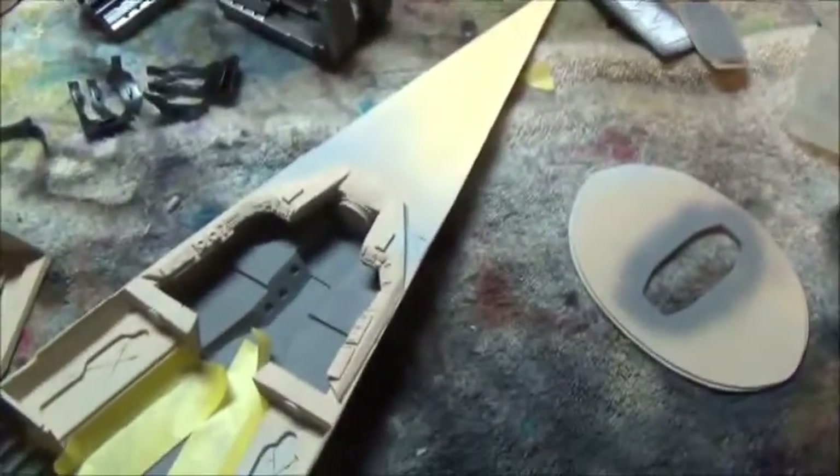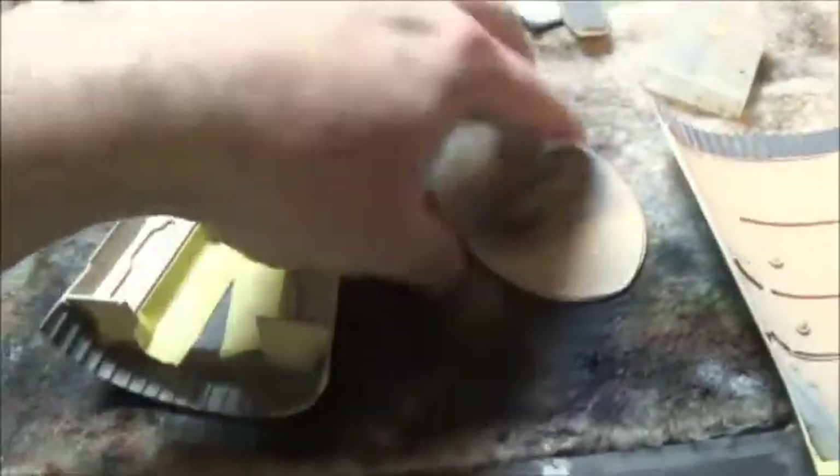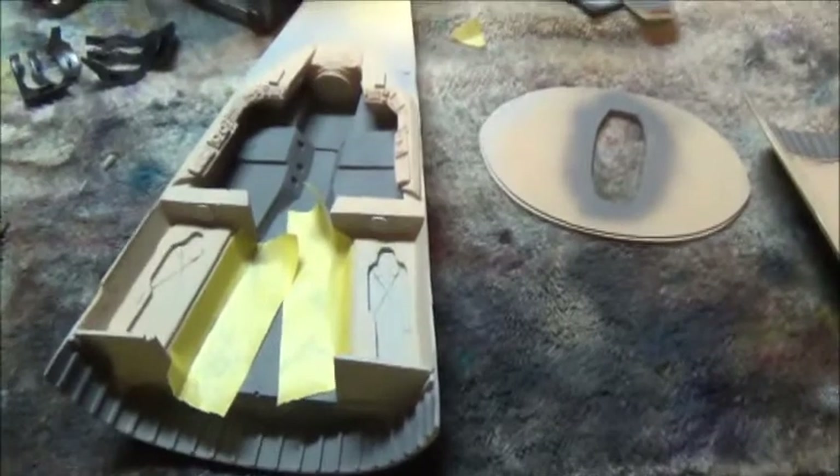It's another weekend of work on the Icarus. Since the last time you saw it, I have sprayed the floor a darker gray, and now I'm going to start working on the bunks. I've got to do the inside and get it all complete before I can close it up and start working on the outside, which is where the majority of the work needs to be done.